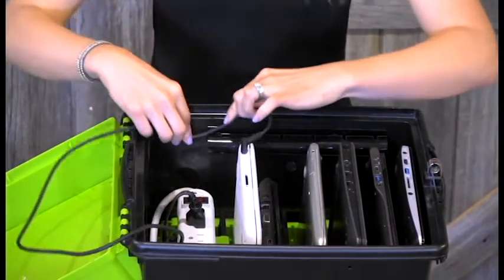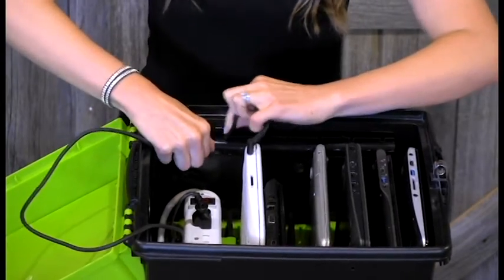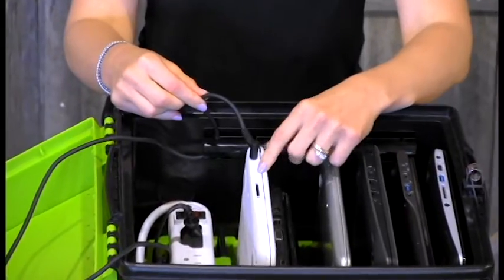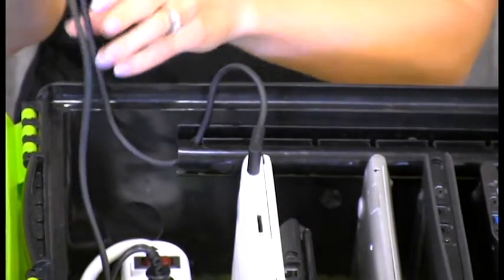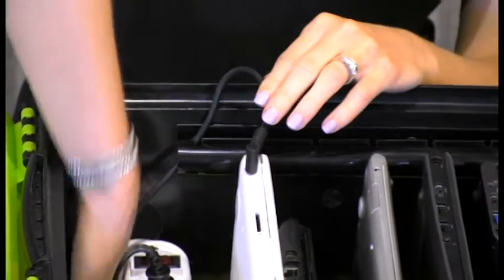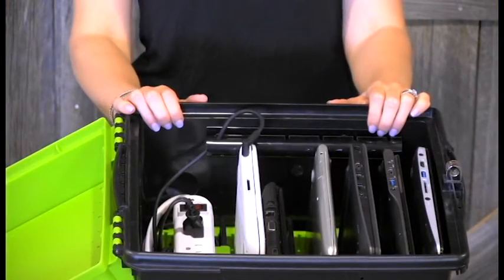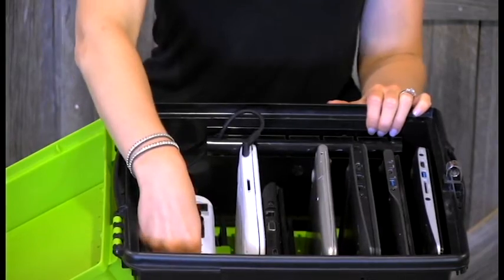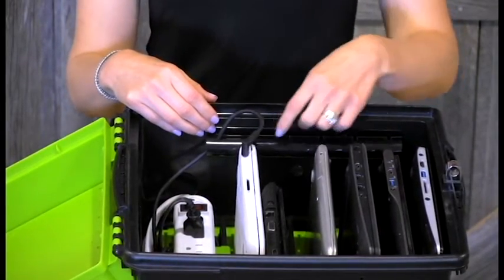Then you take the excess cable and feed it through the cable channel into the corresponding slot, so that you have enough slack to reach your Chromebook when it's plugged in. The excess cable you can stuff back in under with the rest of the adapter underneath the power bar. To complete your cable management setup, you'll be plugging in your cables through to the end of the power bar and then feeding the remainder of the cable through the channel into the corresponding devices.